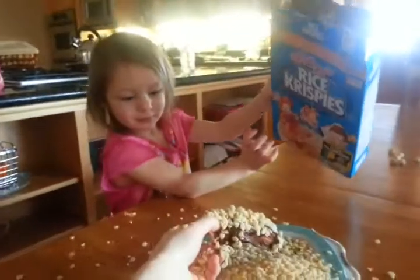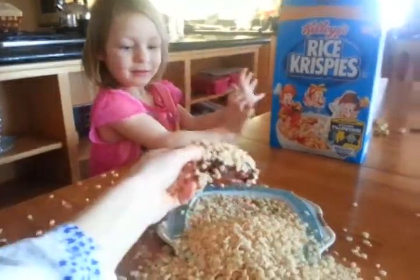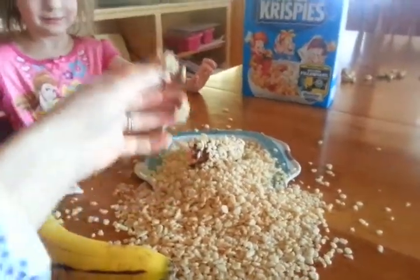Okay, that's good. Good job. I think we got some Rice Krispies on the banana. Yeah, you can just roll it around in there. How about that? Go ahead, roll it in there.